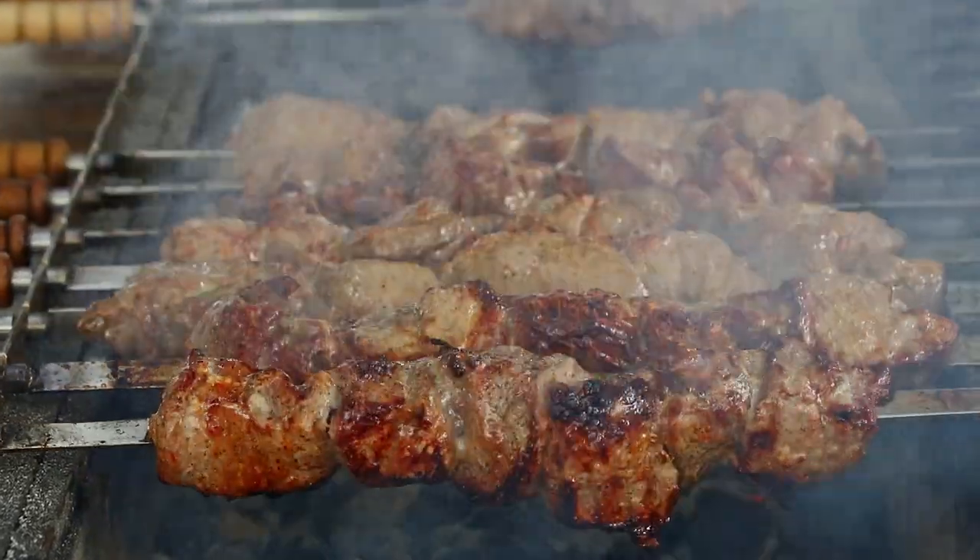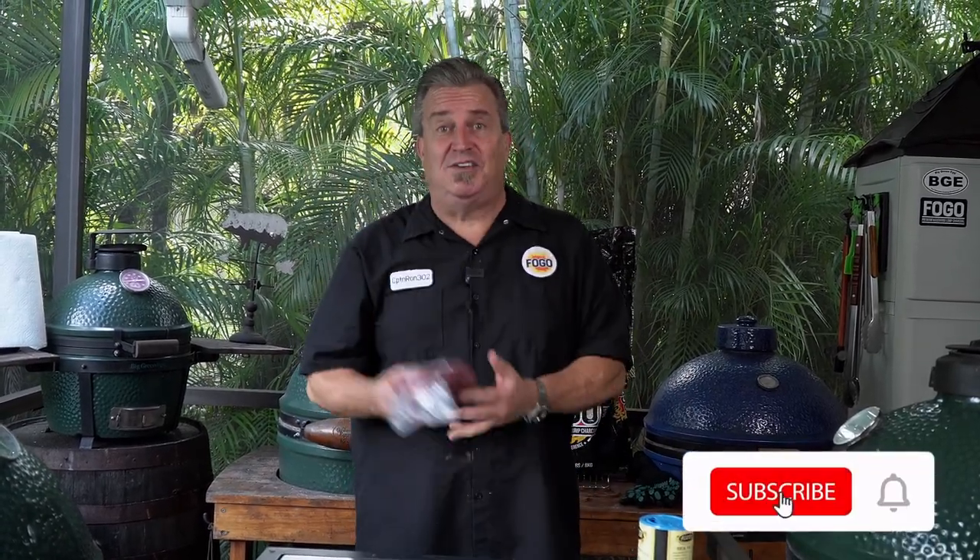You ever been to a Brazilian steakhouse? They cut that picanha off that big skewer? We're going to cook it. But you don't need a rotisserie to do it. We're going to take picanha — I'm going to show you one way, two ways, three different ways of cooking picanhas so that you're going to have the best steak you'll ever have at your own house.